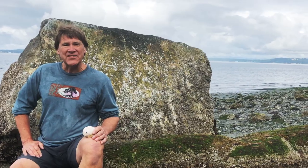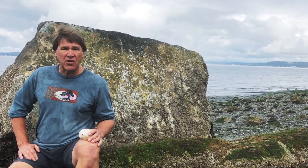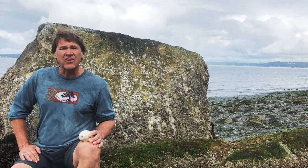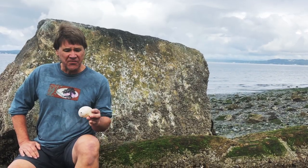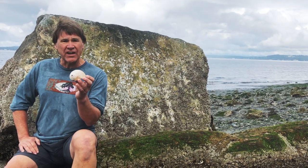Welcome, I'm Ed Dominguez and today we're getting wild with the Lewis's Moonsnail. We're here on the shores of Puget Sound, part of the Salish Sea, at low tide, because that's when you can find this largest of all marine snails, the Lewis's Moonsnail.